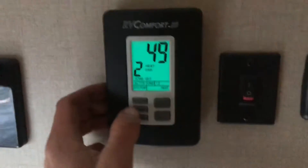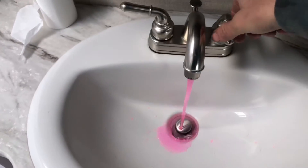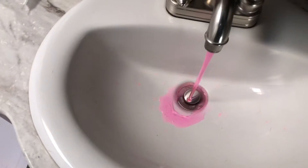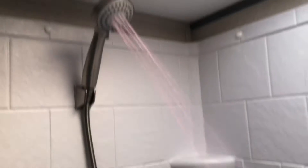Turn the heat on the bathroom sink, then do the shower running both the hot and the cold. Then do the toilet.